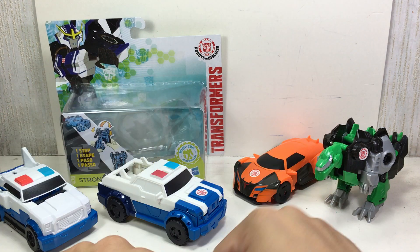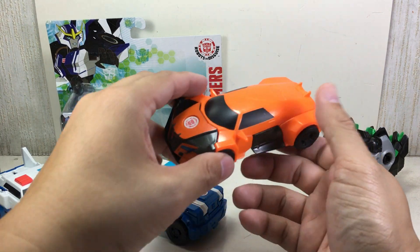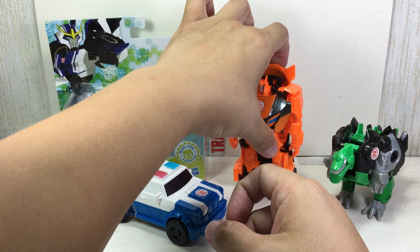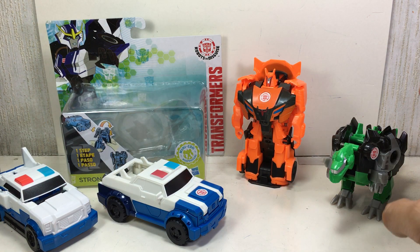Okay, let's transform the others. Drift — there you go. Grimlock.